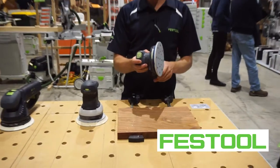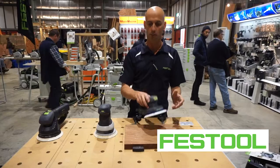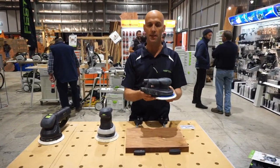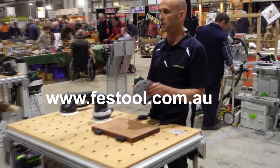It actually has a balance control in it as well. So when you're sanding, if it's out of balance it'll slow down until you put pressure on the pad. It can be programmed so that it can't be used without dust extraction, which is a bonus. And long life because there's no brushes in it.